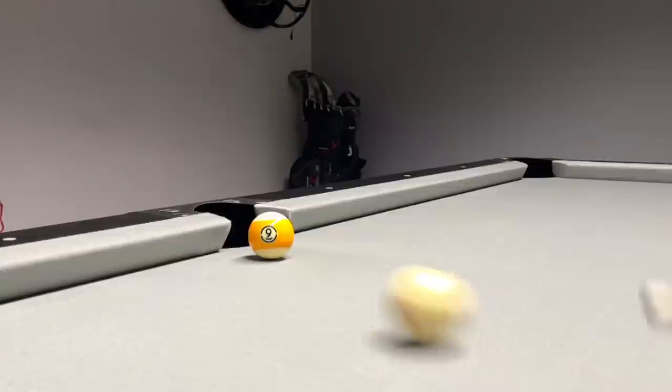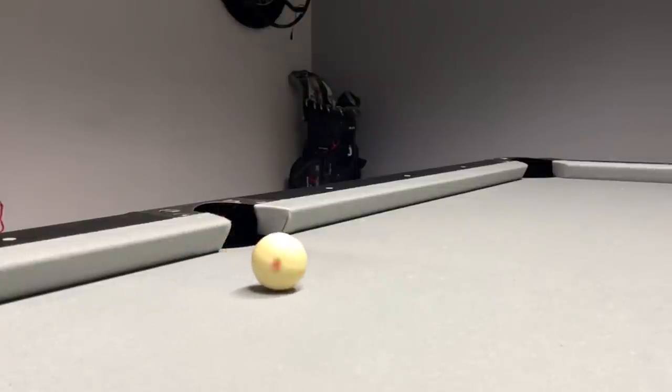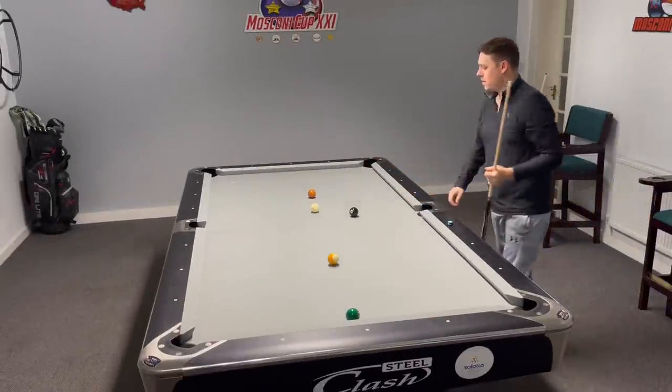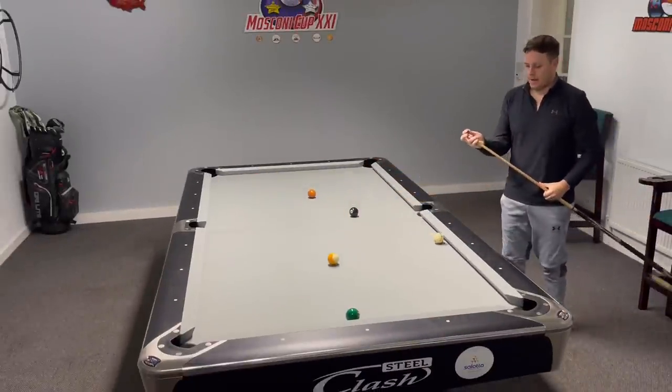How important is side spin? We're about to find out. When playing pool, whether it be eight ball or nine ball, playing with side spin or English, as it's also known, is very important. Because we can manipulate the cue ball to take a different path from its natural angle. So in theory, we can put the cue ball where we want to make the finish easier.